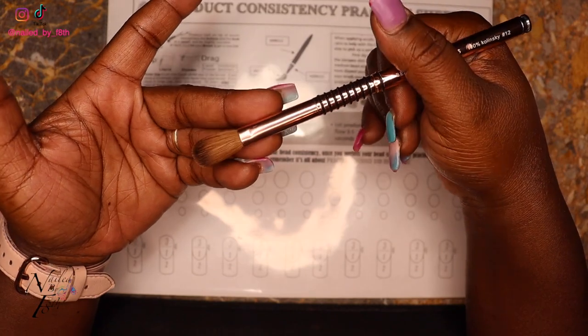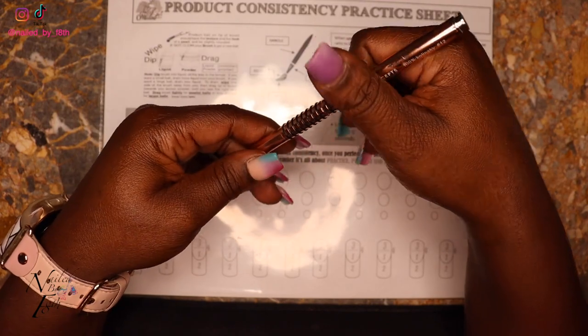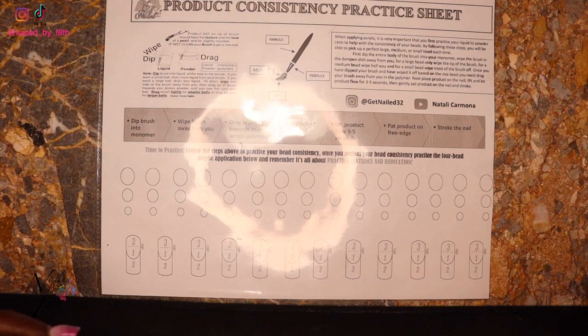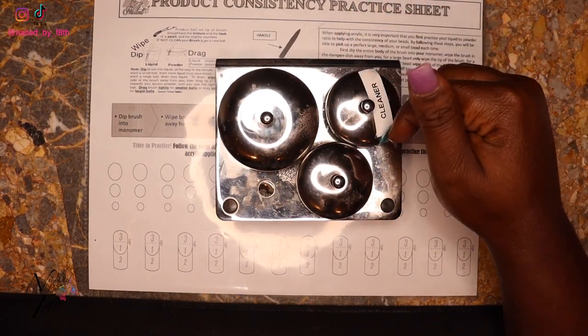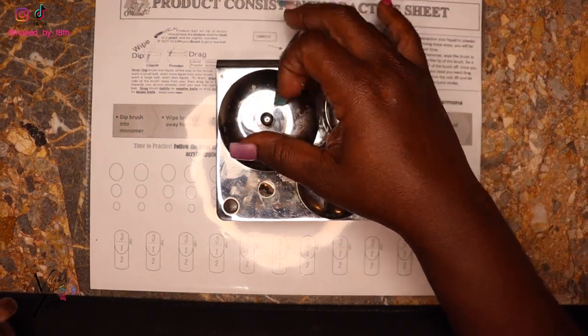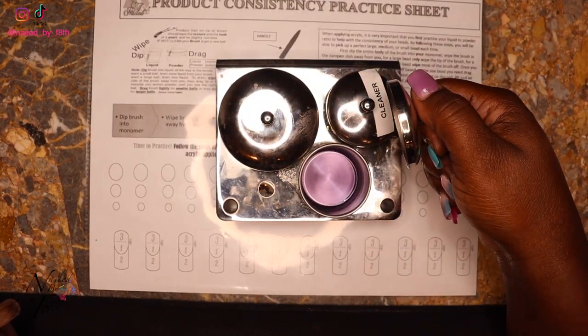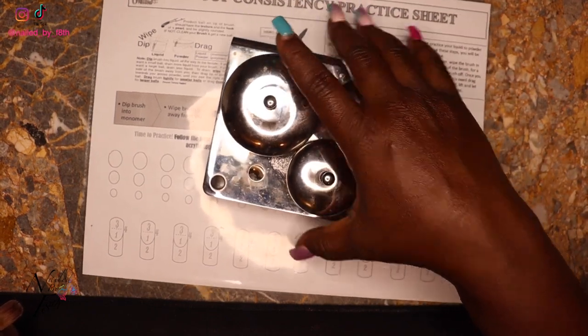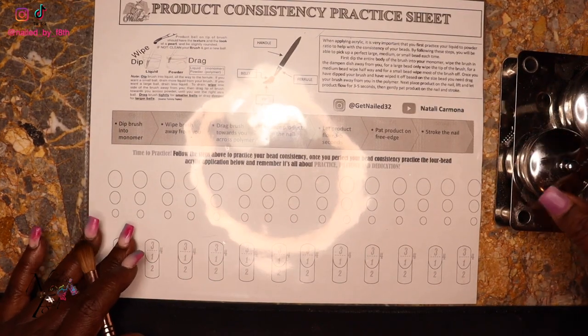I'm going to use this brush today to demonstrate picking up the large, medium, and small beads. I have my dampen dish right here with my monomer already in it — I got this from Amazon, I can link it in the description box below. This is my actual brush cleaner which is a mix of monomer and acetone, then I have my clear powder in that one, and my regular monomer ready to go. I like keeping it in this container. You need to hang your brushes upside down on your desk.